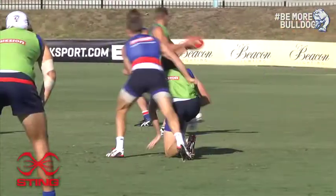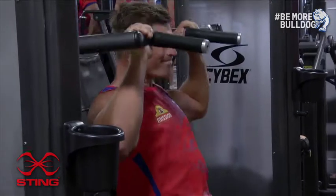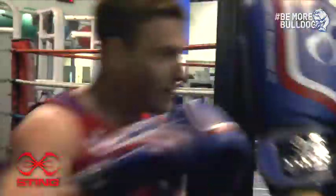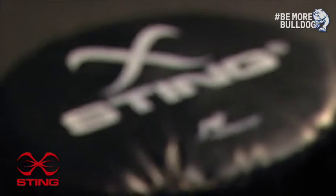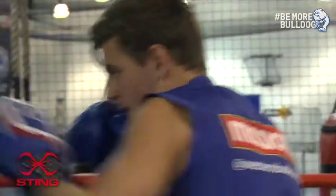The main part of the program is field-based conditioning — the running and the skills — supplemented with strength training, and there is some cross training as well: boxing, bike, and some swimming. Sting help us out by providing all our boxing gloves and shields, so the players use them whenever we do our boxing, and it's a big help for us.